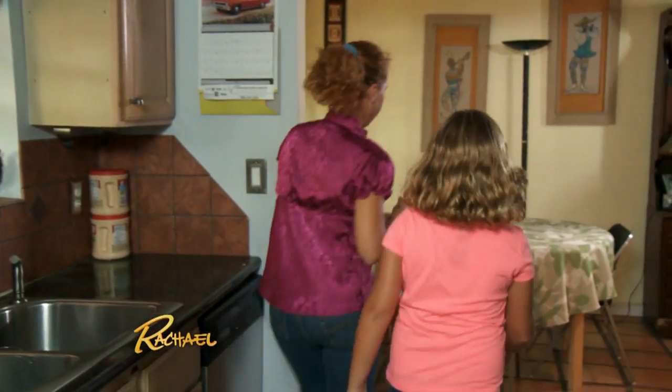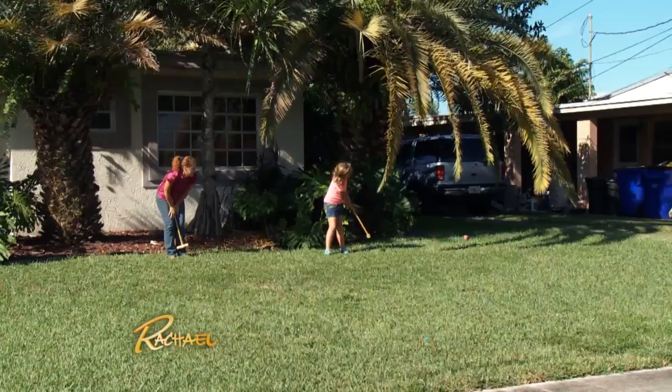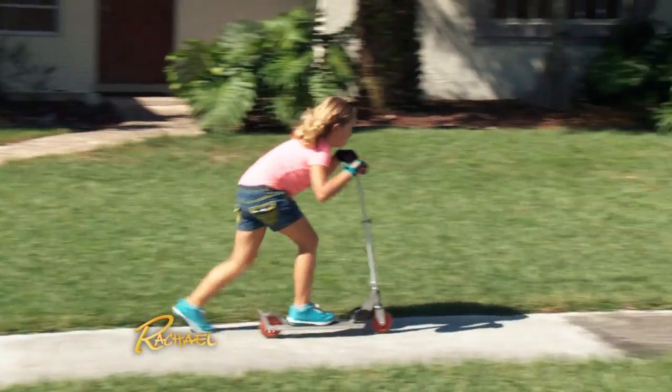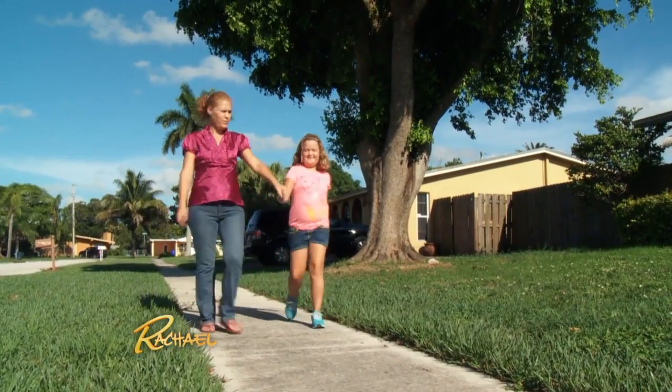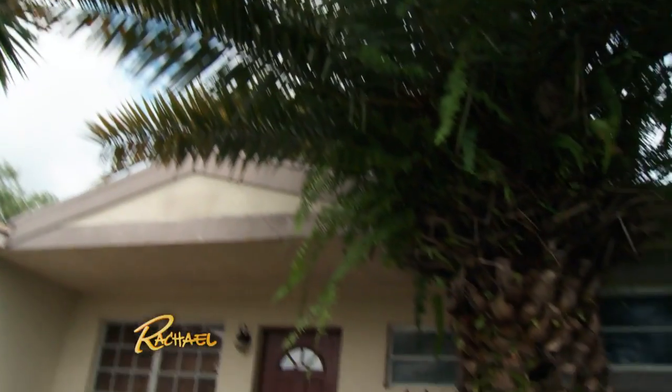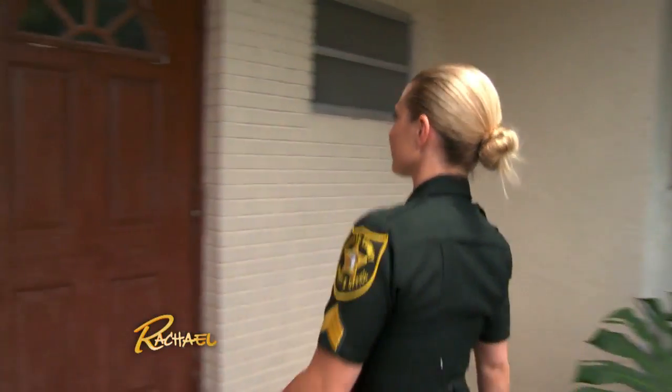With me being a stay-at-home mom, my husband works a lot of hours, so my daughter and I are home by ourselves a lot during the day. We've been in this house for about a year now. We made this move to be safe, and then about two weeks after we moved in, we had a string of break-ins in this neighborhood. I do feel safe in my neighborhood even with all the break-ins — it can happen anywhere — but it is a scary thought to me.